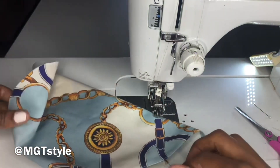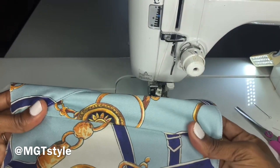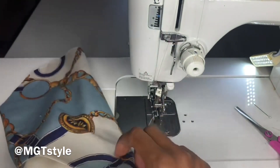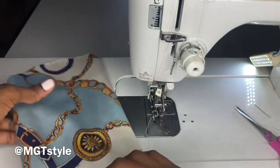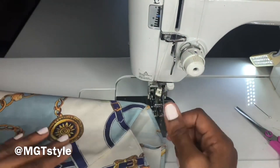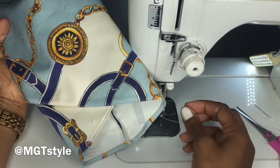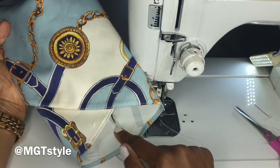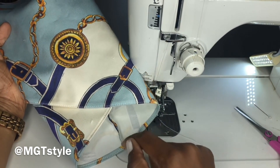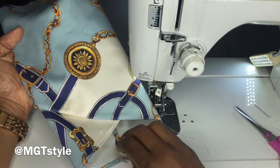So now you can just go to the pressing station and iron this seam down. If you are creating a lining to go on the inside of your dress, you won't be able to see this raw edge here.